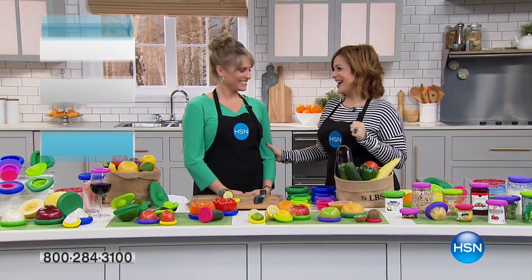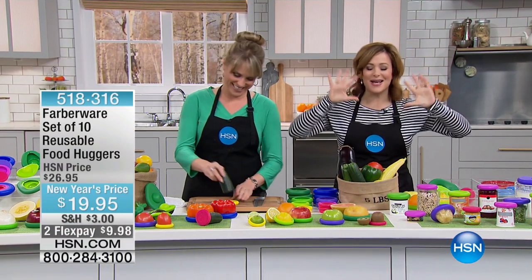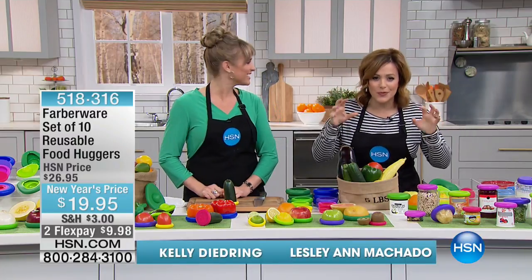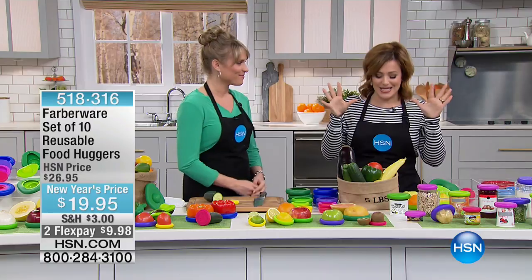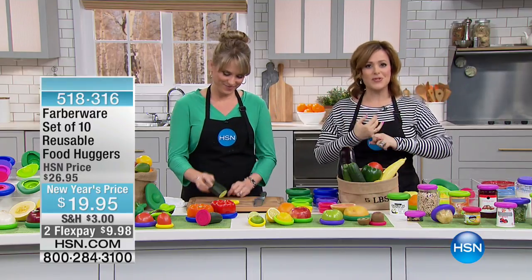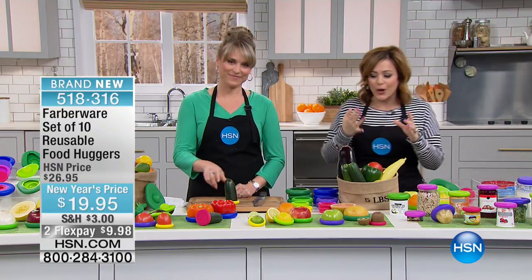HSN, I'm going to totally geek out. Kelly knows that I am so excited about this. This is a launch of a product here at HSN. It's been around already. It's got a huge internet buzz, but it's from Farberware, one of the most iconic, respected brands in kitchenware.